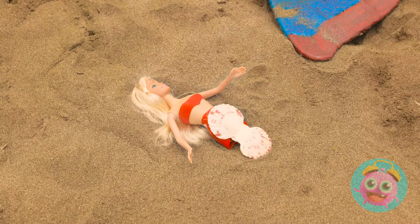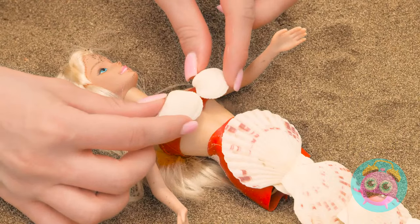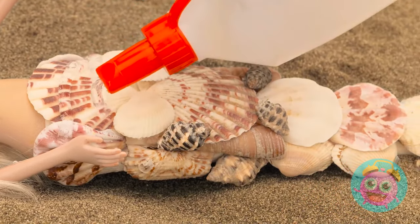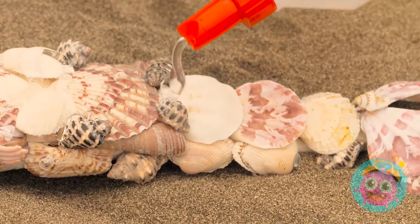Shells ought to do the trick! Hey, we're at the beach, right? The glue will keep him in place! Lots of glue, that is!